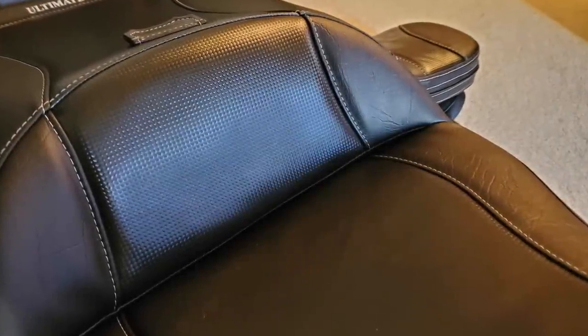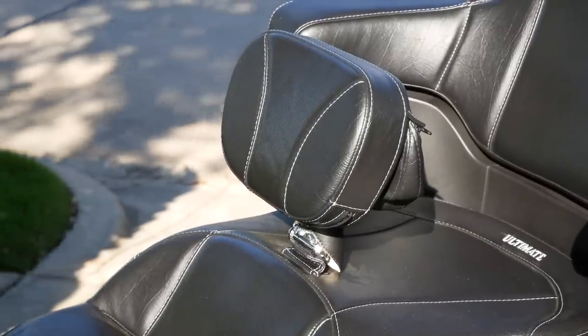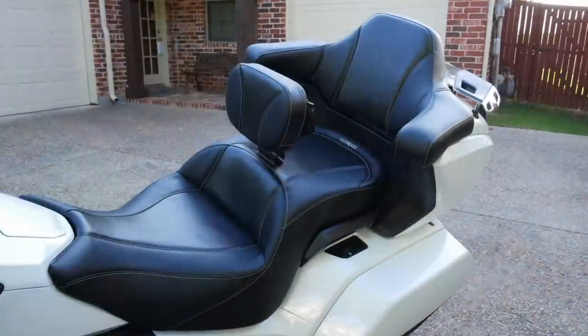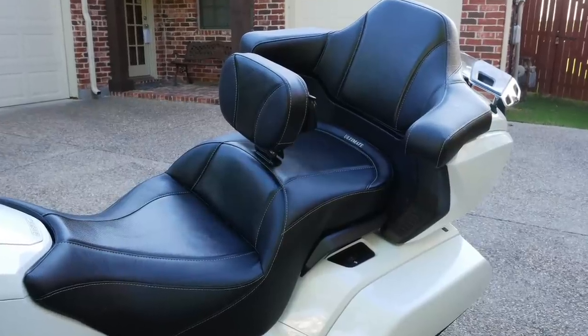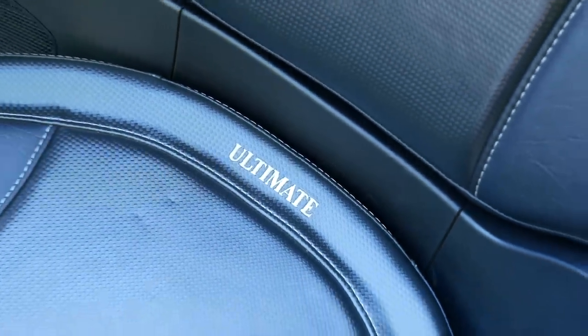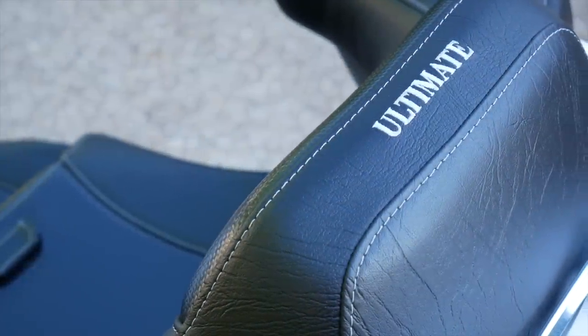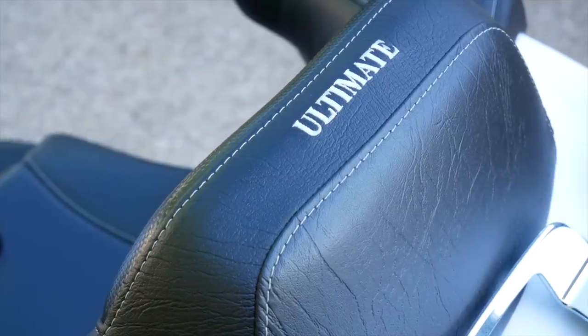I ordered this Ultimate Seat with a black leather-looking exterior and an inlay of carbon fiber. They carried that through to the passenger backrest and the rider backrest as well, and it really turned out nice. I wanted the white stitching to match the color of the motorcycle, and I think it turned out really elegant — not over the top as far as colors. I just think it really is a classy looking seat.